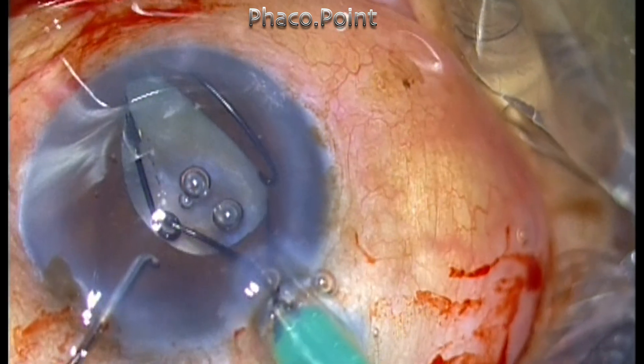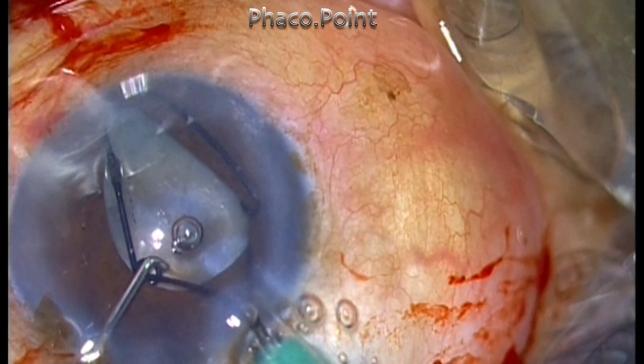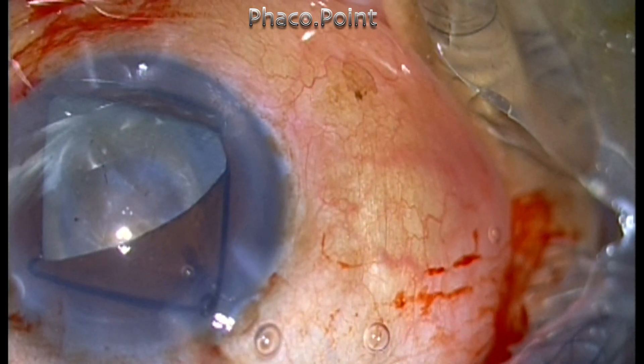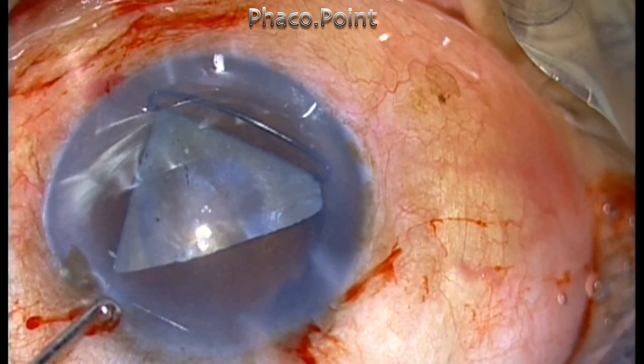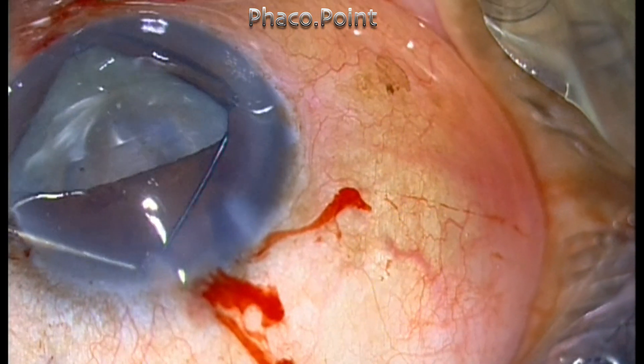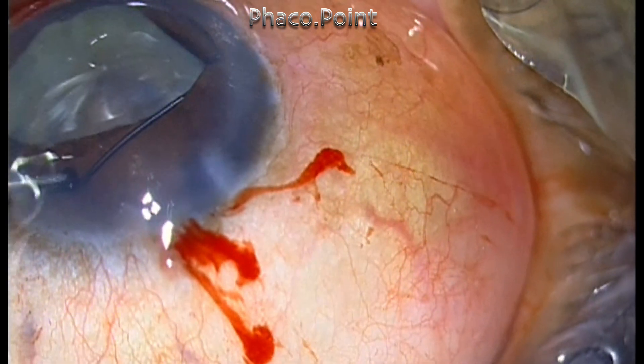As the ring went in, I thought I saw the lens shake, which gave me apprehension about whether there was a zonular dialysis and whether the patient had a subluxated lens as well. However, the patient did not have any phacodonesis in the pre-operative clinical examination.